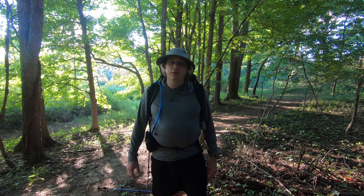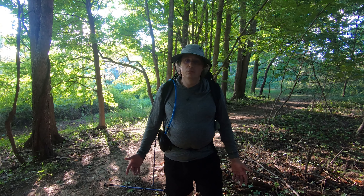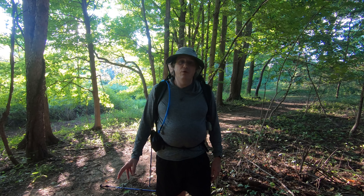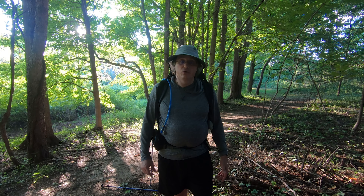Now I can't talk about any particular gear system until we've discussed the elephant in the room, which is carry weight. So today's topic is all about base weight. If you've watched any videos or run into other hikers on the trail, you know a common question people ask each other is: what's your base weight?